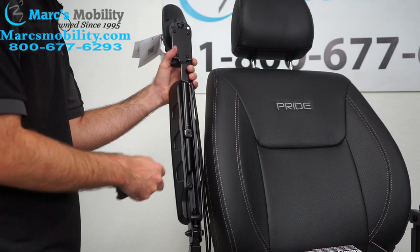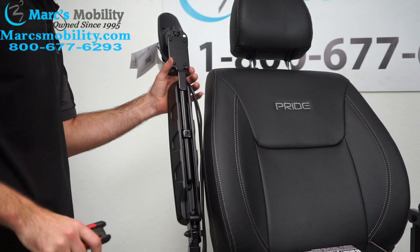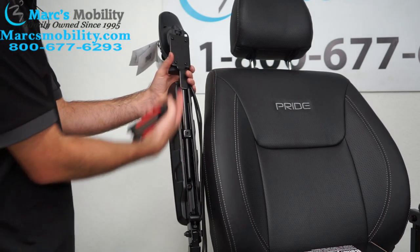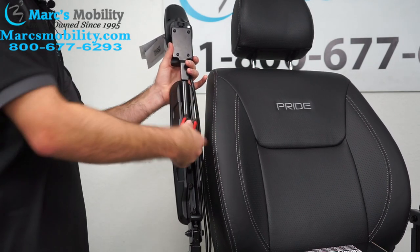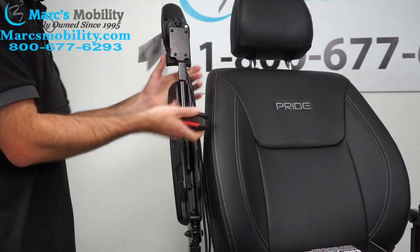With that loose, I can slide the arm forward or back. I've got zip ties on this now so it's not going to go any further than that, but you could extend it pretty far forward. When you're done — say I want it there — just tighten it again, and then re-zip tie any wires that you cut.